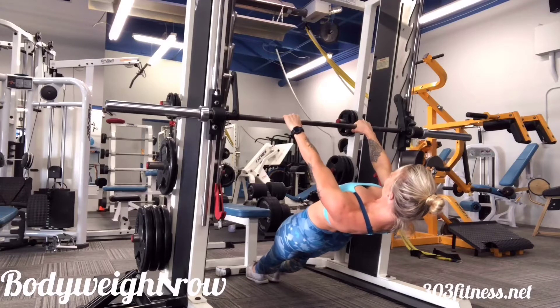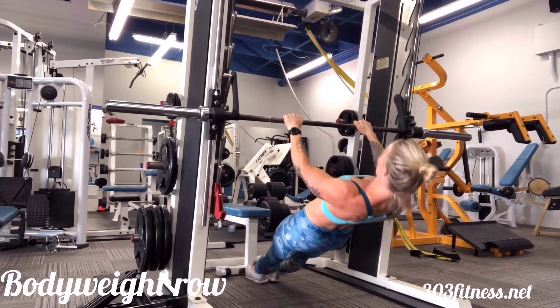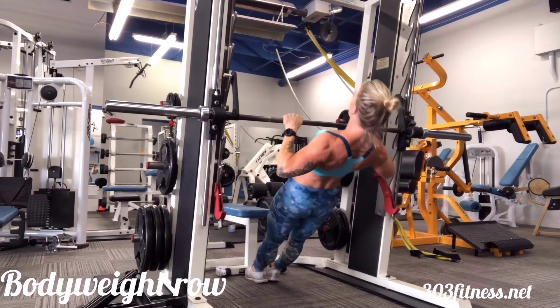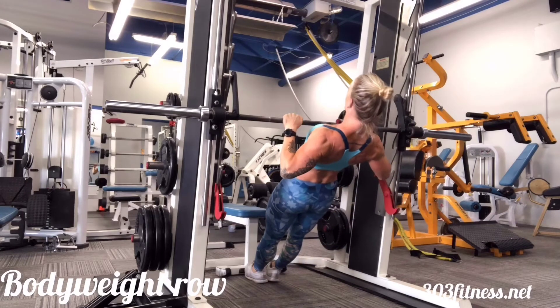Bodyweight rows. Grab yourself a secure bar. Here I'm using the Smith machine, but you could also do this in a barbell rack or with TRX straps or with rings if you have access to them.